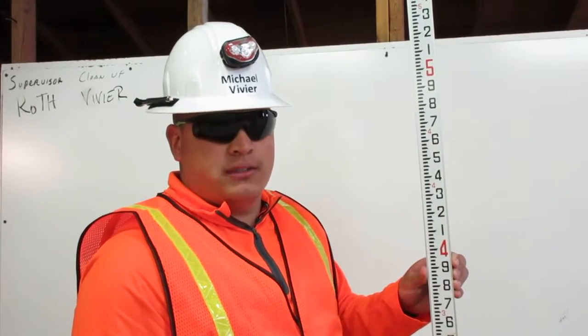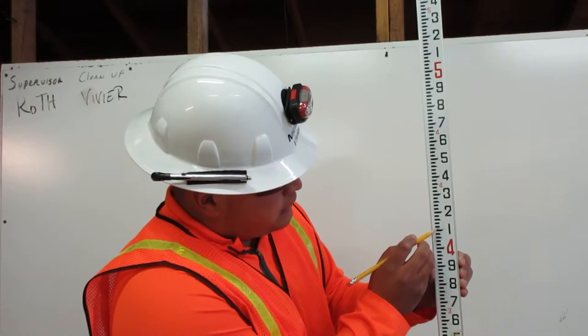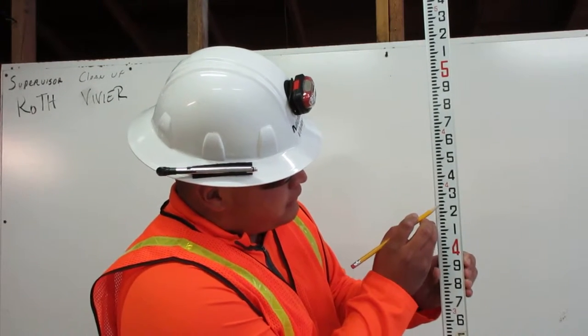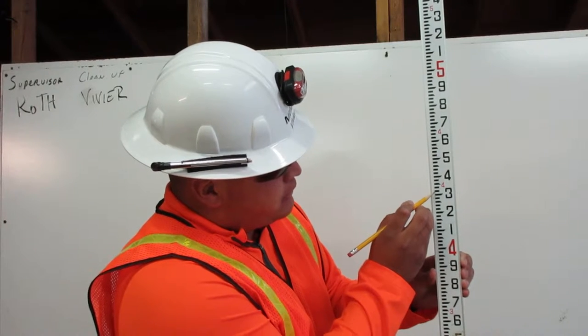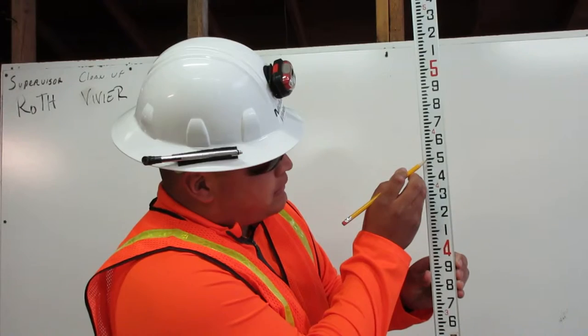Between each foot is a hundred pennies. The one represents ten pennies, the two represents twenty pennies, the three represents thirty pennies, the four represents forty pennies, the five represents fifty pennies, and so on.